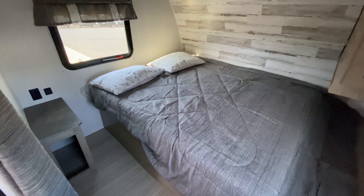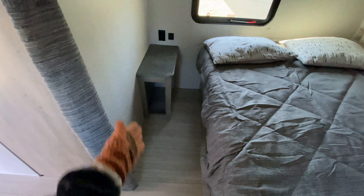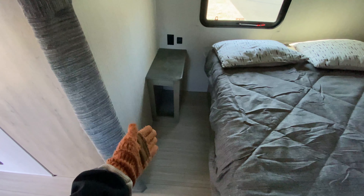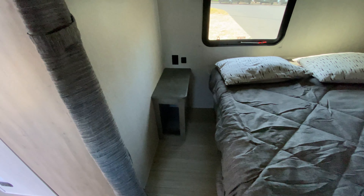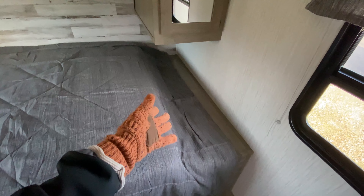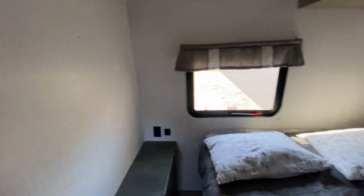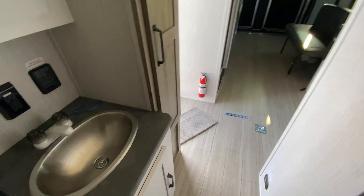Coming all the way to the front, we have the master bedroom with a queen size bed. To the left, you have an end table nightstand plus taller cubby space underneath for additional storage and decorations, with outlets and USB ports. At the foot of the bed is another end table slash nightstand for more storage. Above is a closet locker with two additional cabinet spaces for your clothes. There are a couple of windows for natural light, plus a privacy curtain so you can sleep in while your kids are up.